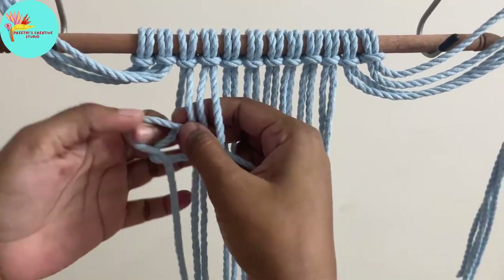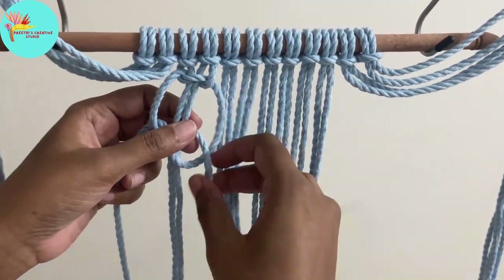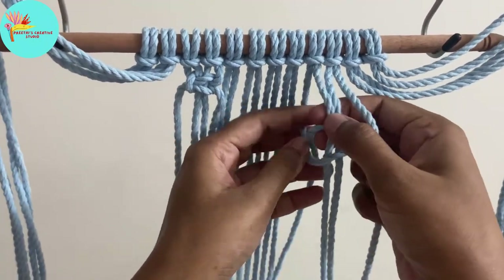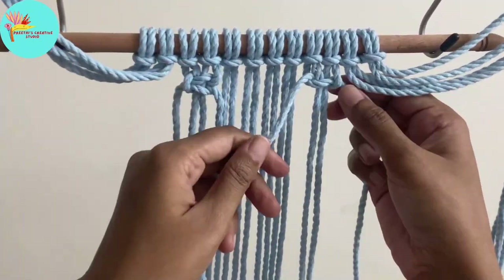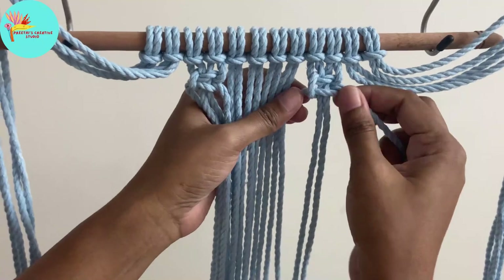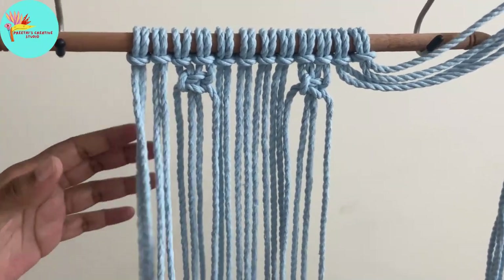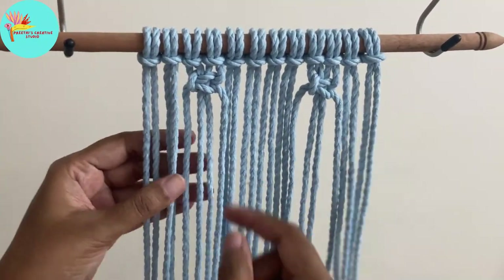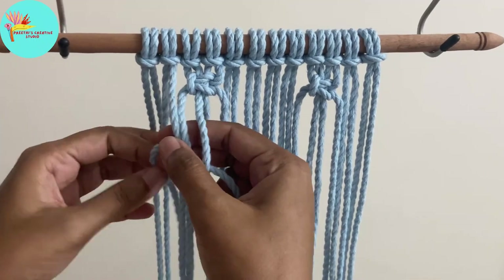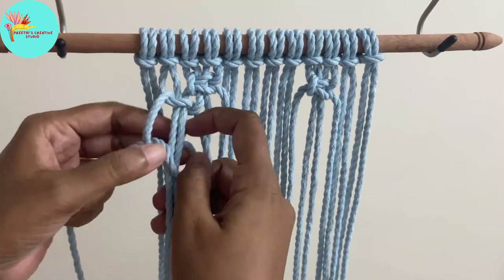Now we leave the first four and the last four cords and start making the square knot. We make one square knot on the right side and one on the left side. Follow the video and make square knots as I do. Take the rope below the square knot we have done and make two more square knots below the first square knot on both sides.